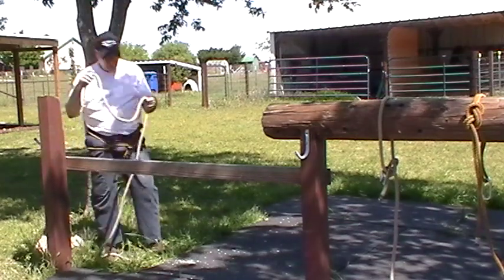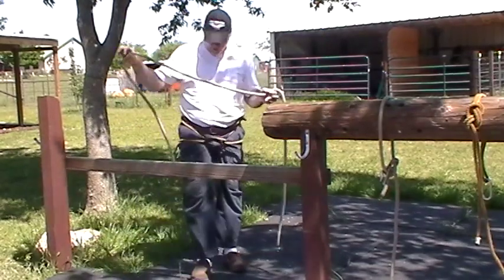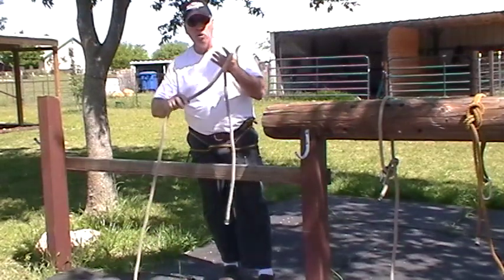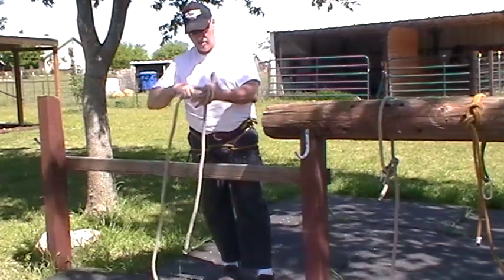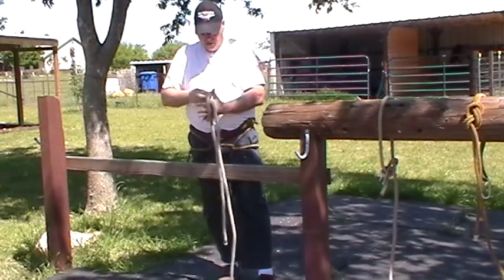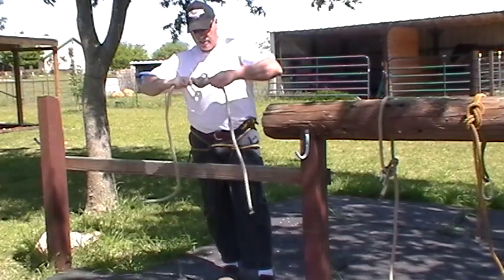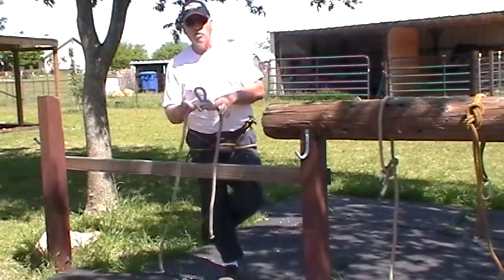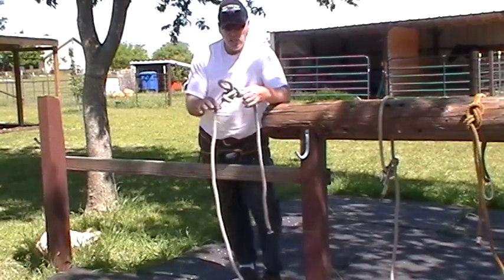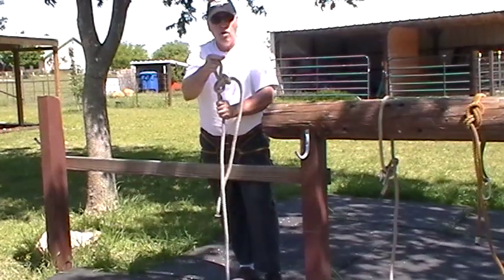When we're rappelling in the military, we do what's called a safety line or a safety loop. We put different types of knots in there. In the middle of a rope, you put what's called a butterfly knot. What's good about this knot is that when I get tension on this area, if I cut this rope, this knot will hold. If I cut this rope on the other side, this knot will still hold.